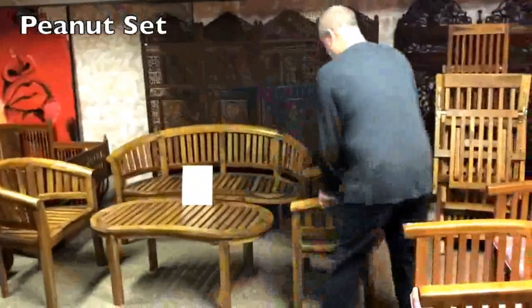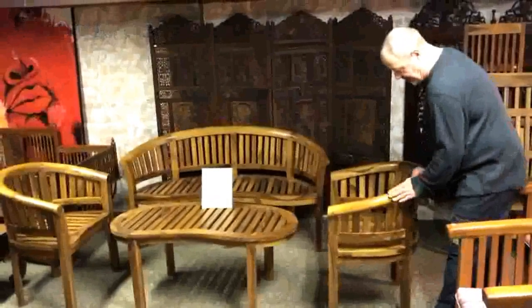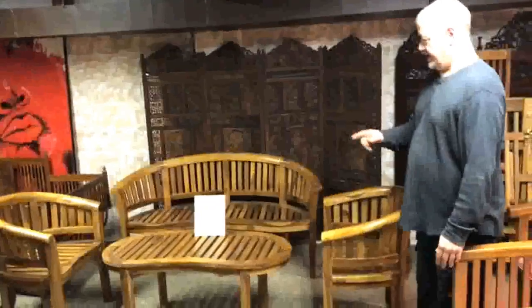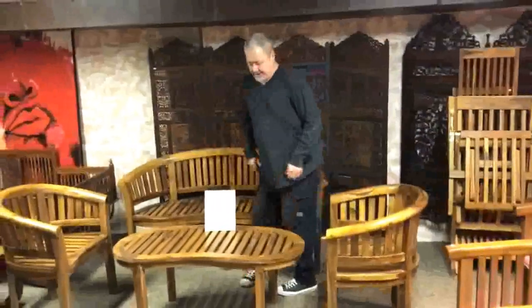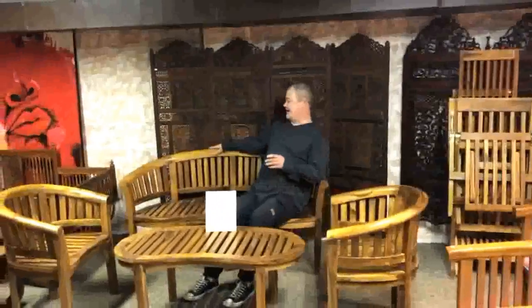This is the peanut set — really beautifully crafted furniture. It's got a soft rounded back on it. The grouping comes complete with two chairs, a peanut-shaped table, and the bench. Really handsome stuff, but very comfortable. The thing with the peanut bench is it doesn't sit you straight — it kind of sits you on an angle, kipped in towards the other person. We sell this set for $15.95. Cushions available as well. Thanks.